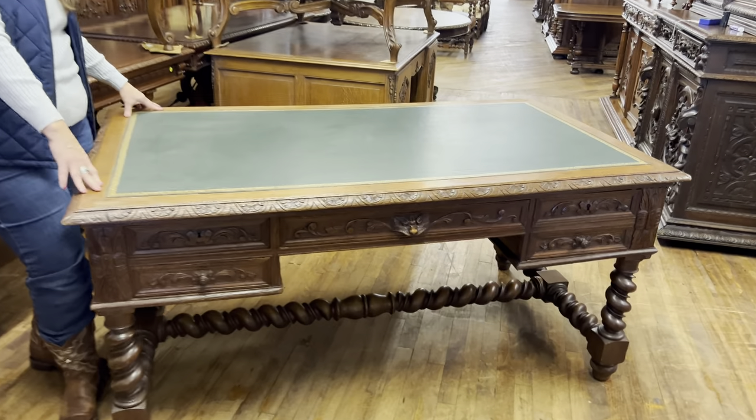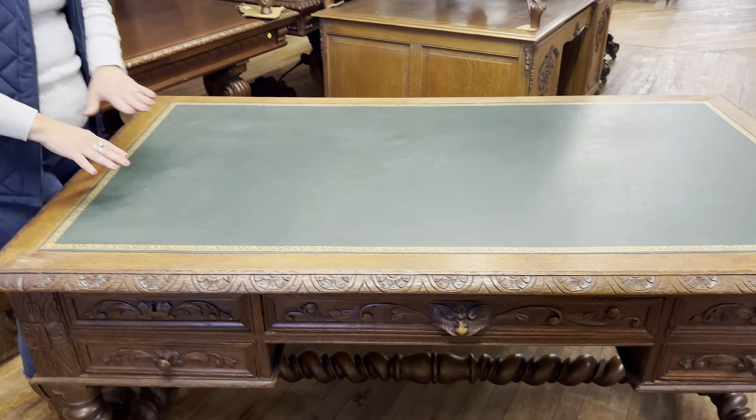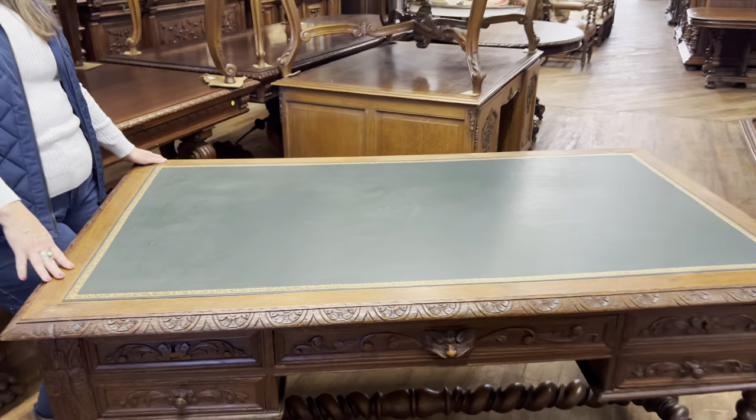The top has a beautiful green embossed leather. Now this piece, as I mentioned, dates from about 1890 — it's over 100 years old, so you do see wear to the top surface. There's some indentations, there's some very light scratching, but that is just part of the character of this piece.